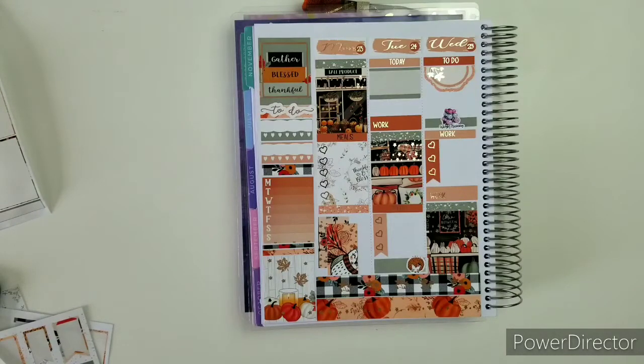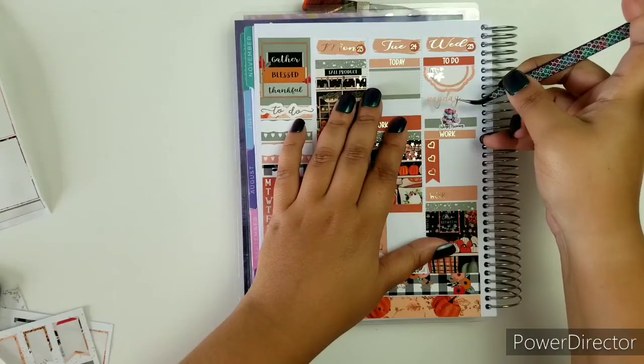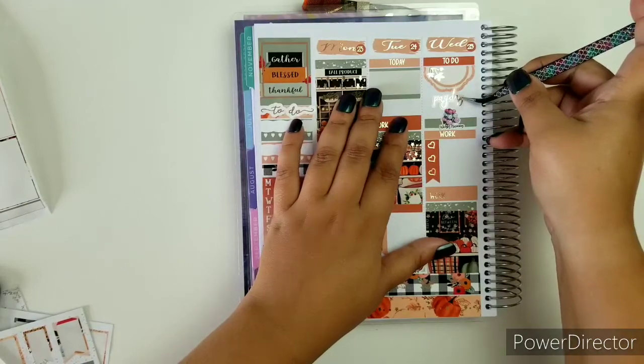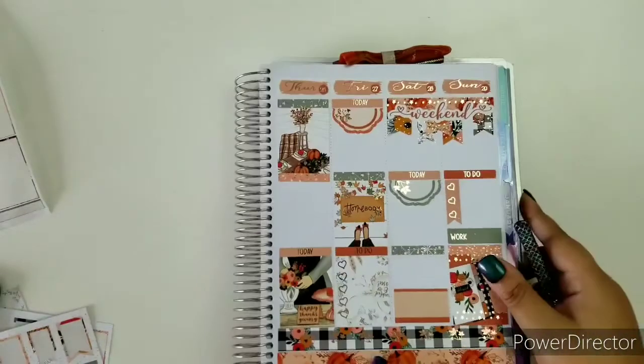I'm keeping things very simple. I'm just going to put that payday sticker there. I'm officially done with this side and on to the next.